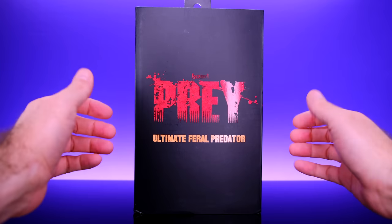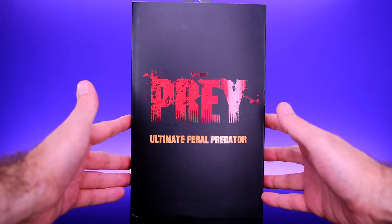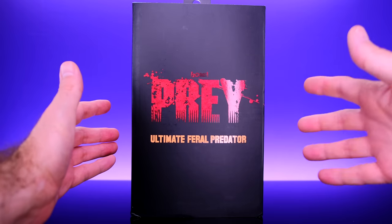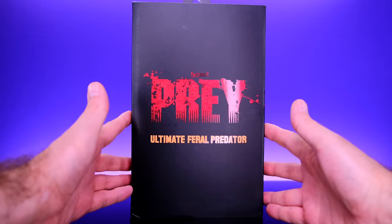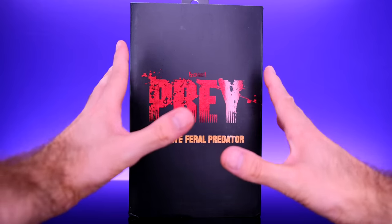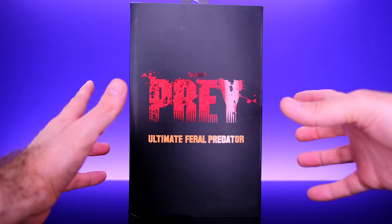Hey, what's up everybody? Welcome back to Unparalleled Universe for another action figure review. Today we're taking a look at something that is super exciting — the brand new NECA Ultimate Feral Predator based on the way the predator looked in the movie Prey. That movie was absolutely amazing. I'm so happy that NECA did a figure of it and I'm even more happy to have it in hand.